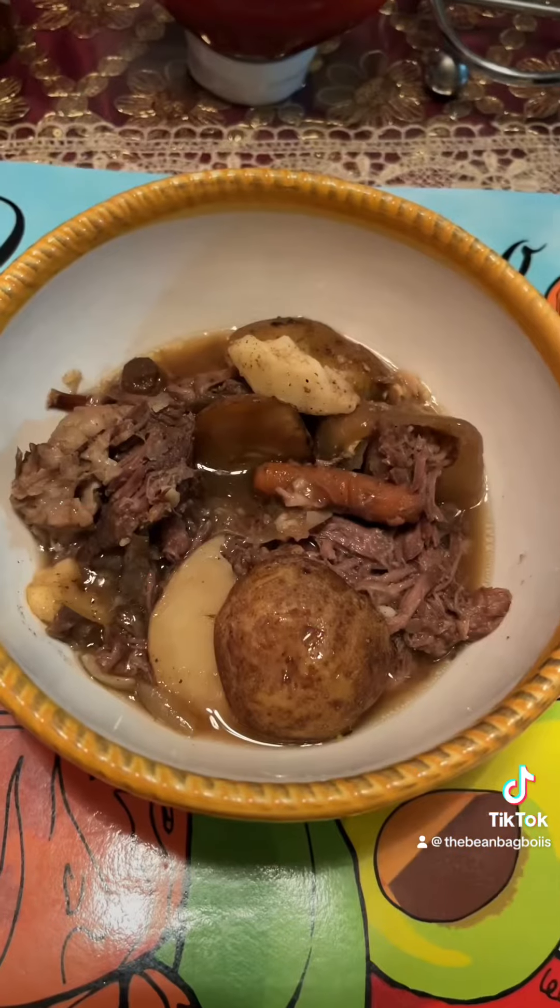Now we wait eight hours — see you there. Now we're back after eight hours. Drink some orange juice. Mmm. And this is the final product. Let me try it. Mmm, very delicious. I enjoyed it.